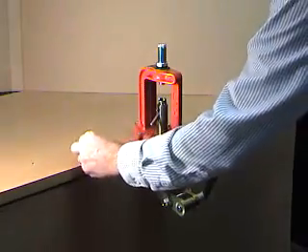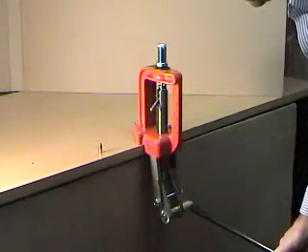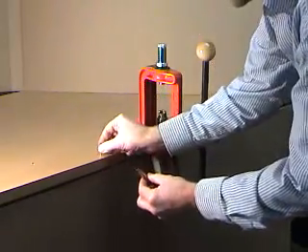Test the die by sizing a case using about 25 pounds of pressure on the press lever. Lower the ram and try a bullet in the neck of the case.